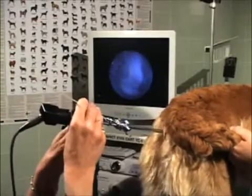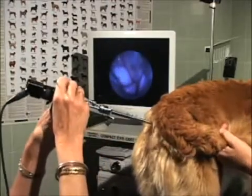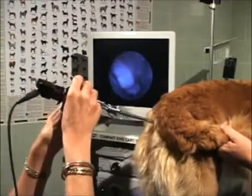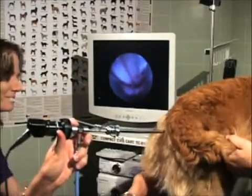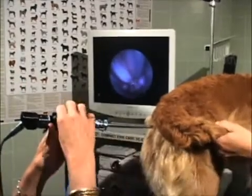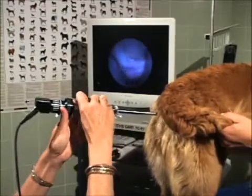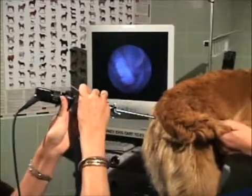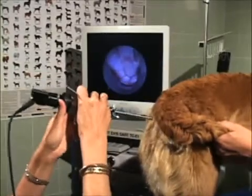The scope is passed cranially. Its rigidity permits negotiation through the vaginal folds. The dorsal median fold is used as a landmark. At the end of the dorsal median fold, a narrowing at the paracervical region creates the false cervix, which appears as a horizontal slit. The actual cervix is cranial and ventral to this.